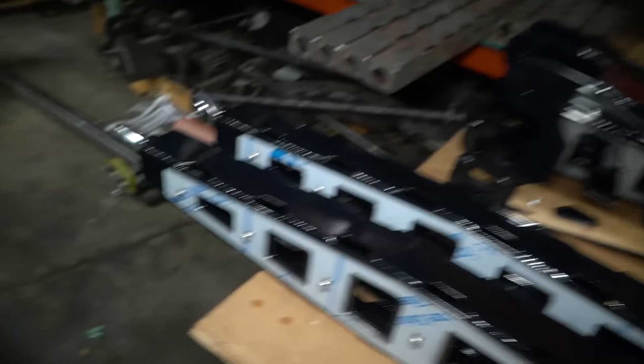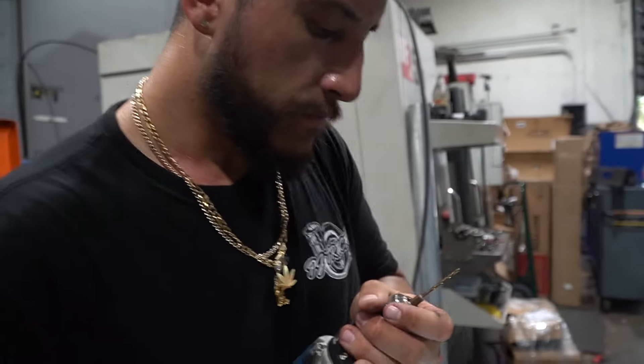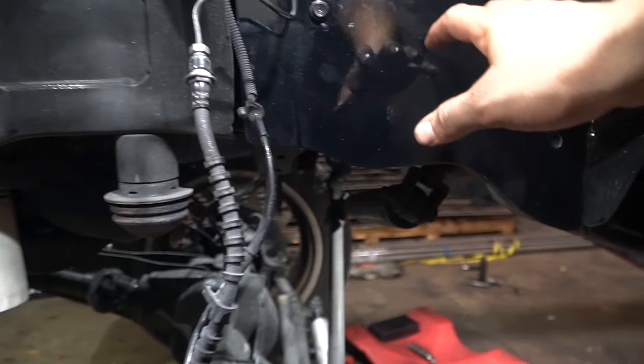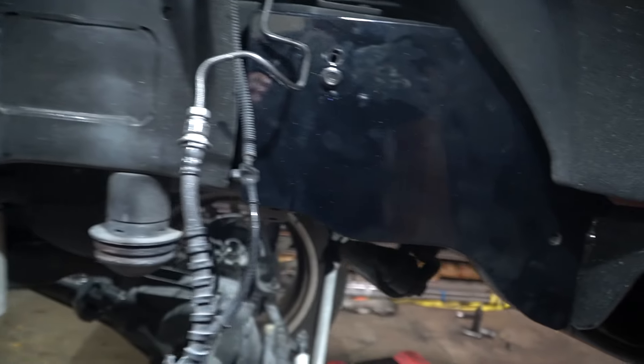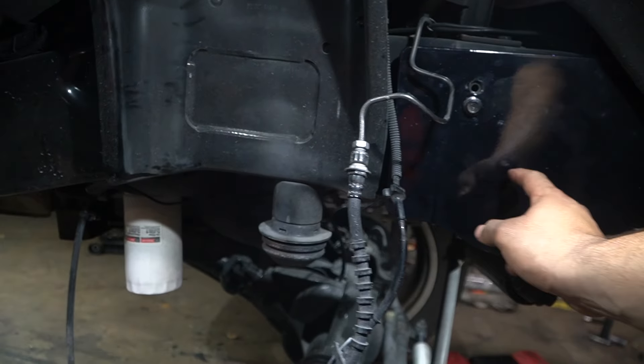We got the heim joints threaded in. Some of them are left-hand threads, some are right-hand threads — this is what we mean by adjustable heim joints. They're two-piece heim joints with Teflon, so when you have track bars you're not going to get that clank you usually get. These frame plates are great — they cover the chassis and give you a chance to add detail. You can also add these brake lines behind the frame plate if you want.